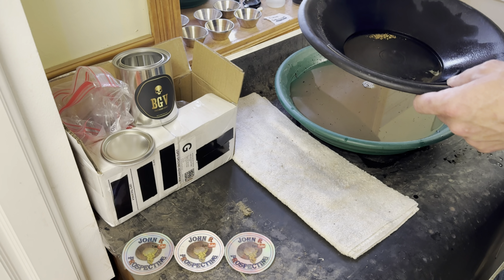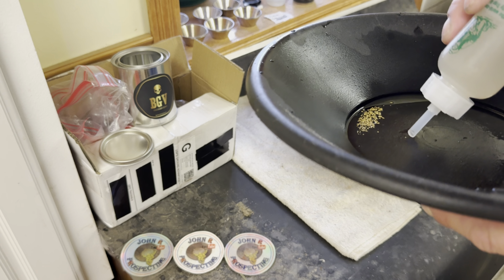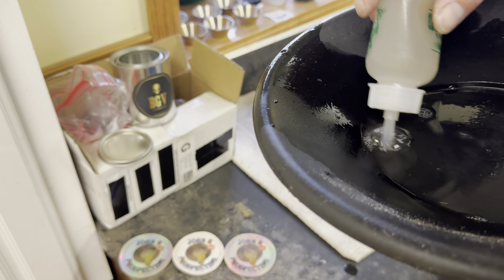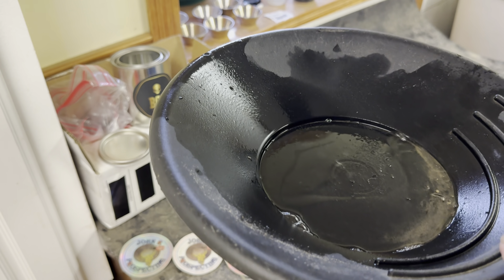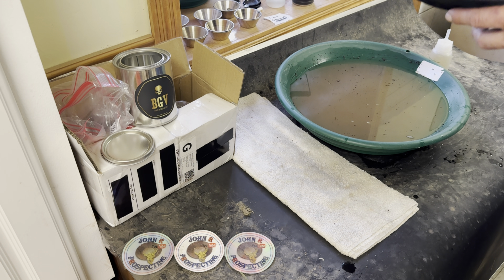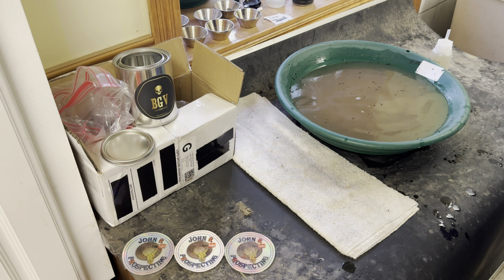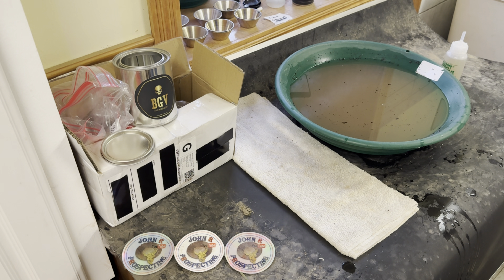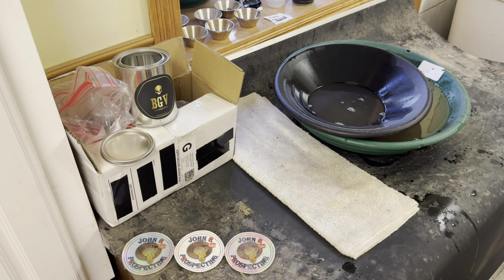Now we're going to suck this gold up in the snuffer bottle. Looks like we got it all. It's actually nice seeing a lot of gold in the snuffer bottle — I haven't seen that much gold in a snuffer bottle in a while. Just want to make sure there's no more gold we forgot. And somehow I back-panned a piece of gold. We'll be right back.